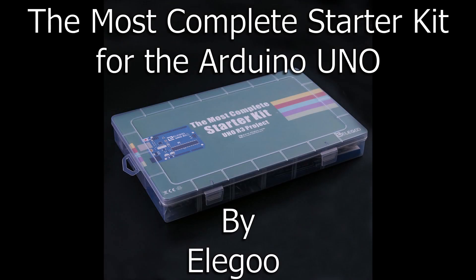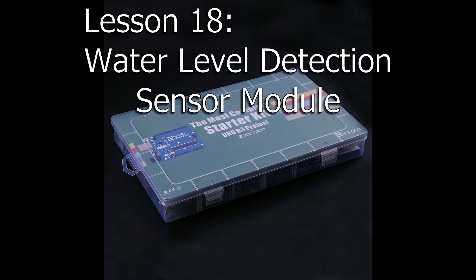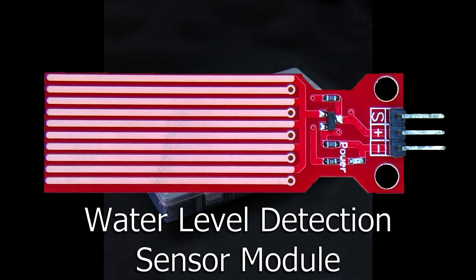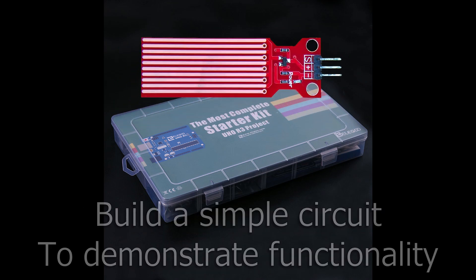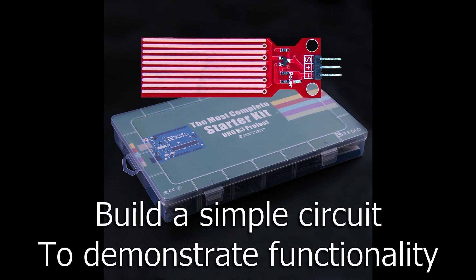Greetings YouTubers, I am Rick the Tech Enthusiast here with the next Elegoo lesson number 18, Water Level Detection Sensor Module. In this lesson, we'll check out the water level detection sensor module that is provided with the Elegoo kit. We'll build and configure a simple circuit that is provided in the tutorial to demonstrate the functionality. So let's start building.